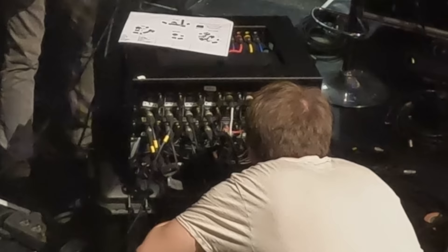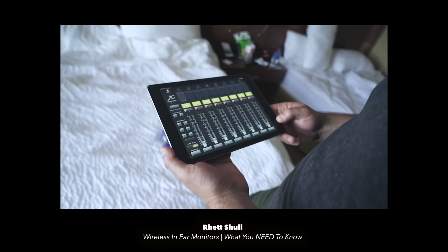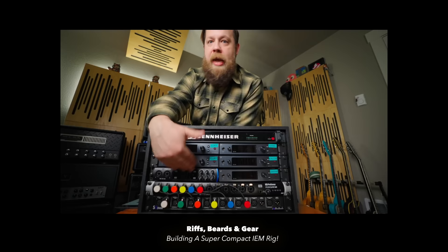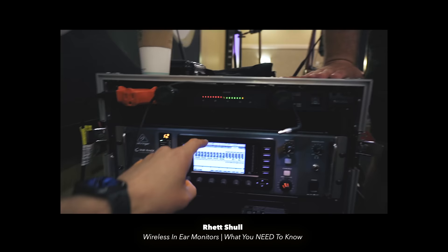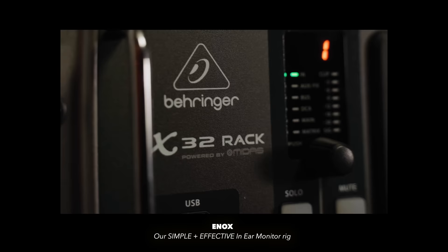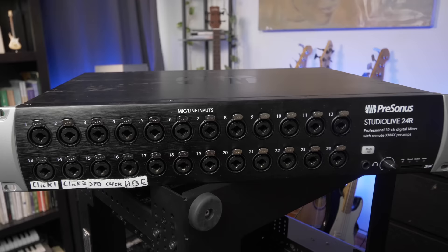The next thing to go into this rack is the rack mixer — the thing that sends mixes to our in-ears. These are usually controlled with an iPad app, where you can adjust the levels of each individual instrument in the band. If we were a smaller band, we would have gone with a 16-input mixer like the PreSonus 16R, which miraculously only takes one U of rack space. Larger bands often go with the Behringer X32. We ended up going with the 24-input PreSonus 24R, since it only takes up two U of rack space.